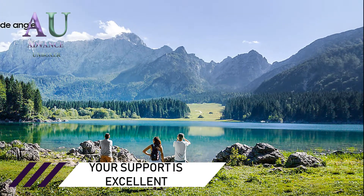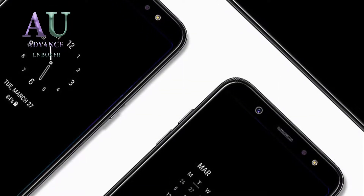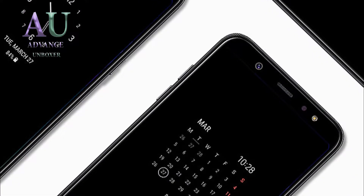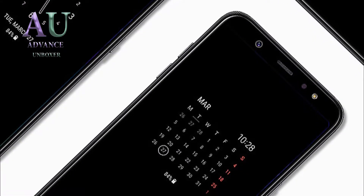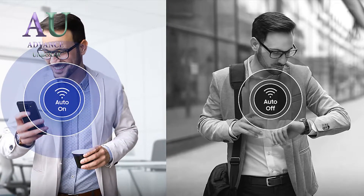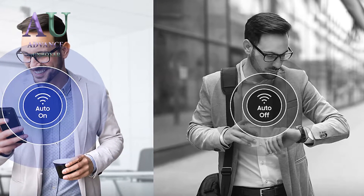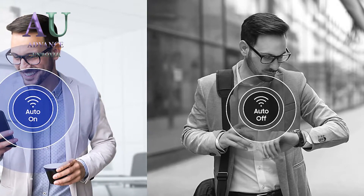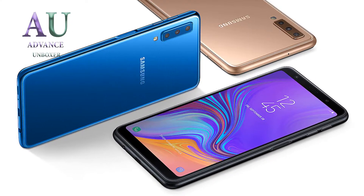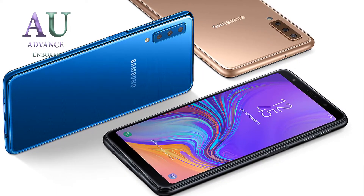We've also heard that the budget Samsung S10 will come in three configurations: one with 4GB of RAM and 64GB of storage, another with 6GB of RAM and 64GB of storage, and the last one with 6GB of RAM and 128GB of internal storage. The starting price is said to be $650 to $750. For comparison, the Samsung Galaxy S9 started at $720, so it's possible the new phone could come at a lower price.